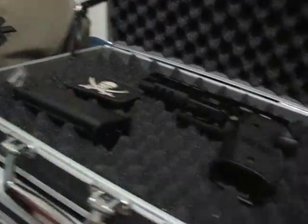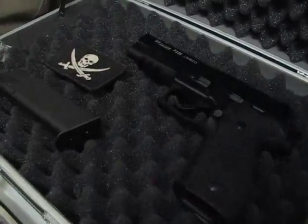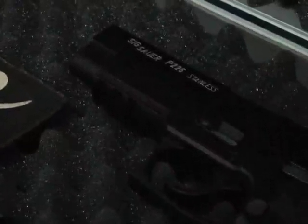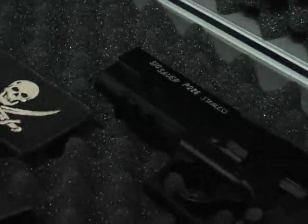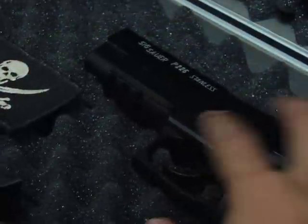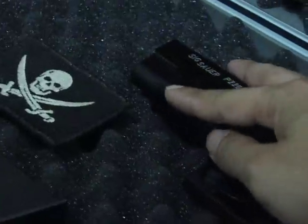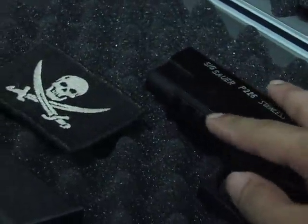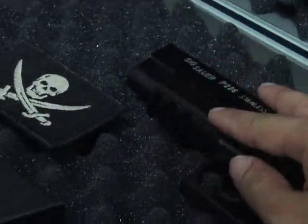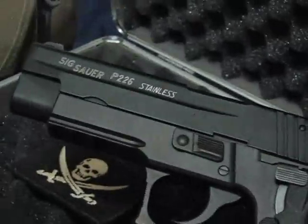Lo and behold, it's my brand new Sig Sauer P226R by KSC — a Japanese airsoft gas blowback pistol. It's a P226R, and the R refers to the railing system where you can attach various accessories to the pistol. It's a very well made airsoft replica pistol.